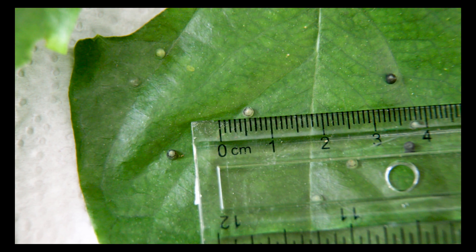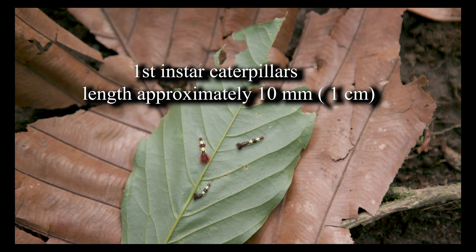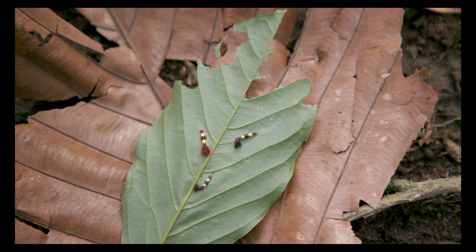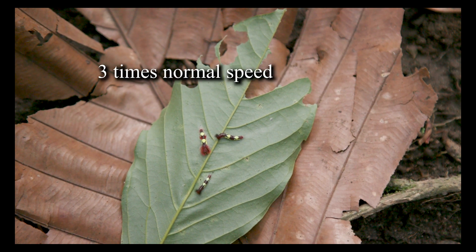In approximately five days, the eggs hatch and the first instar larvae, or caterpillars, emerge. Their first meal consists of eating the eggshell, which provides them adequate energy to find a location on the leaf of their food plant to start eating. The first instar caterpillars are around 10 millimeters, or one centimeter, in length.